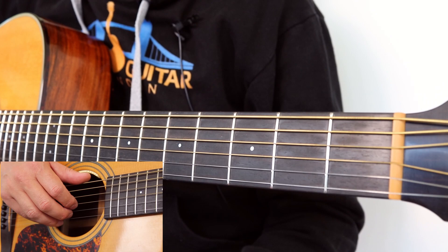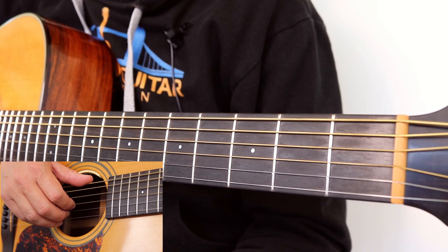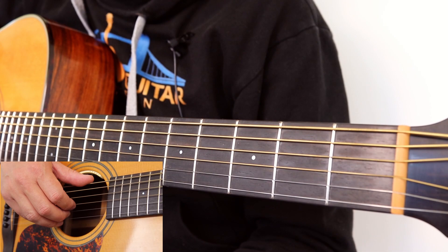Now before I start this lesson, if you'd like a sing and strum version of this lesson, please give this video a thumbs up. If it gets over 200 thumbs up, I'll make a sing and strum version of it because there's a lovely little sing and strum piece as well.